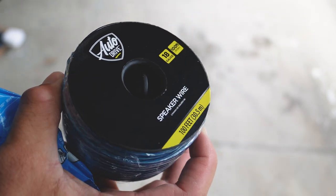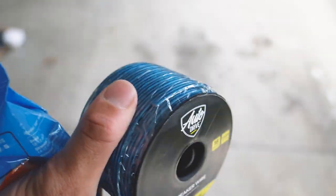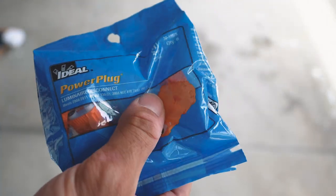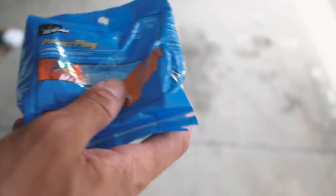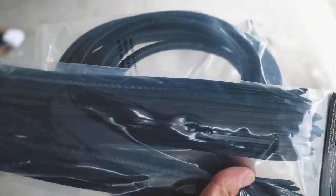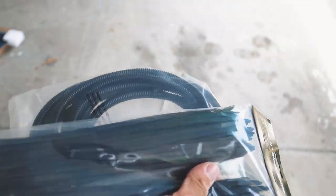We have some double-sided tape, which is what we're going to use to mount the solar panel. I found some wire — I normally use red and black but this is what I found at Walmart. I got some extra connectors for whenever I need to unplug the wires, which is just easier. Got some tubing from Harbor Freight to hide the wires — that was only about three bucks — and of course some zip ties from Harbor Freight as well, also three bucks.